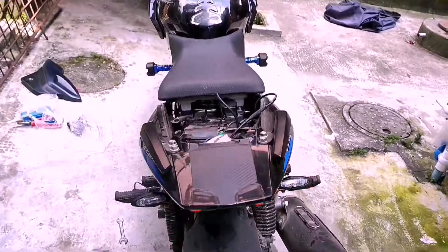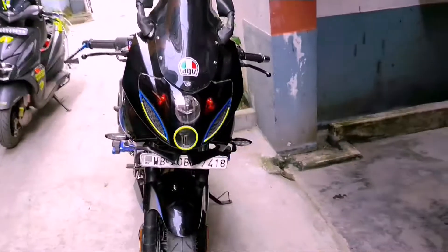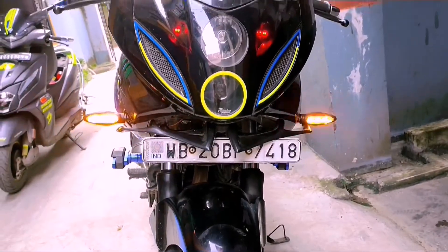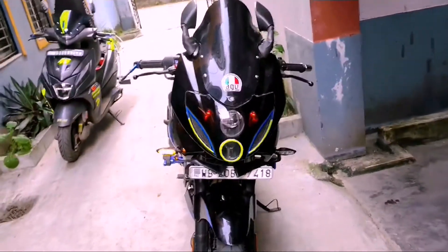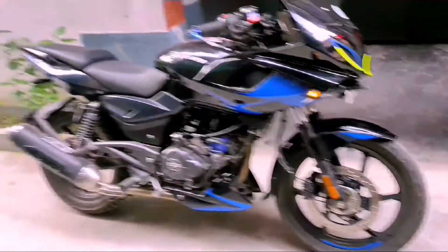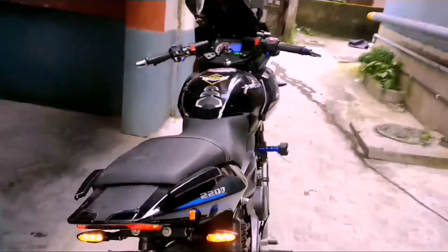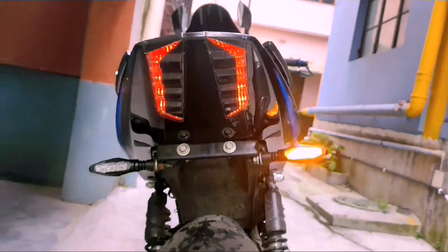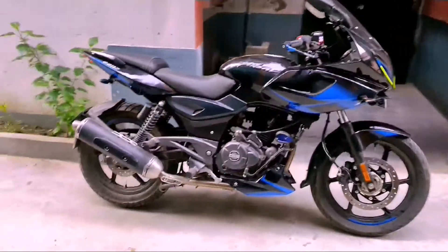The quality is top-notch, believe me guys. Obviously it's a KTM indicator — the quality and visibility are great. For your information, I got it from a KTM service center. It cost me around 2400. You can go to a KTM service center to get the same product.